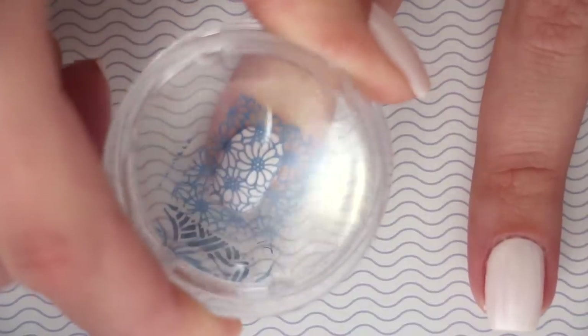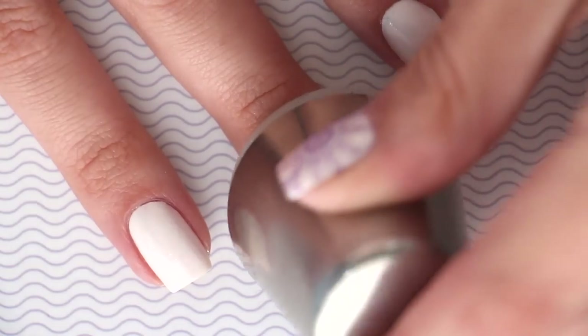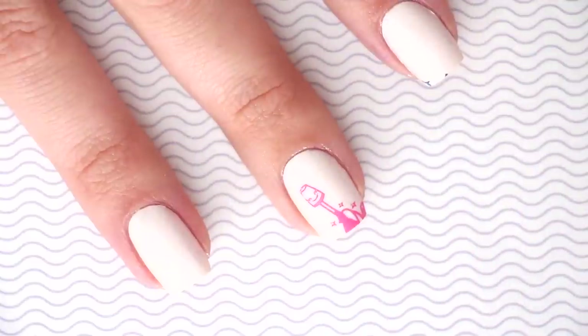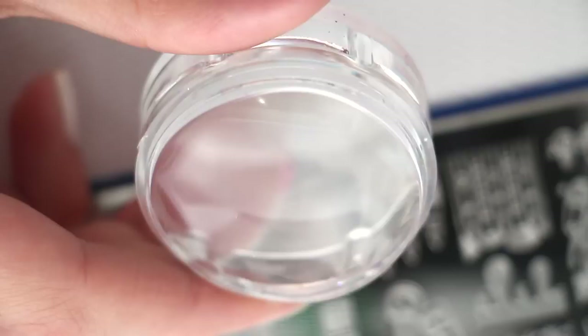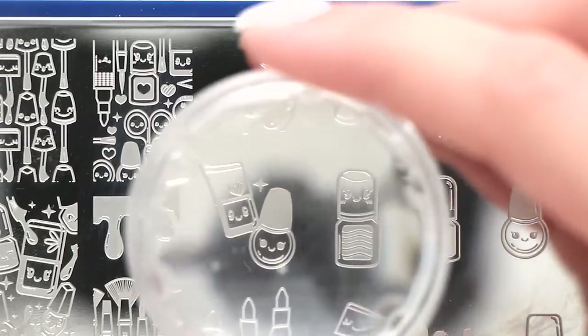Mistake number three: so now you're like, 'Okay, I got this — I've removed the sticker, I'm painting, scraping, and stamping at a good speed.' But where did your image go? Only half of it made it on the nail. Enter the clear stamper. This new stamper will solve all of your placement problems — you can see right through it, which allows you to perfectly place your image right where you want it on your nail.